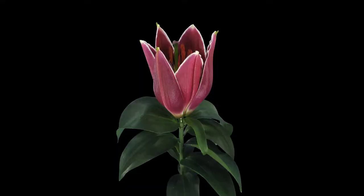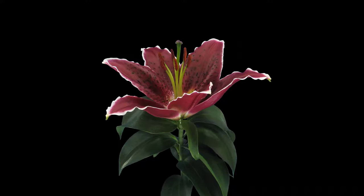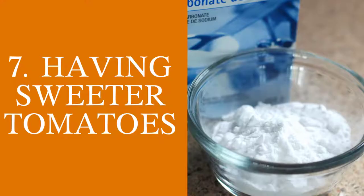Initiating flowering in your plants. Take 1 teaspoon of baking soda and dilute it in 1 liter of water, and spray it on your plants that have not been flowering for a while.